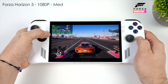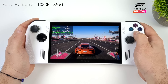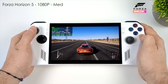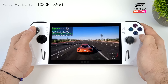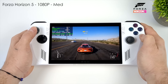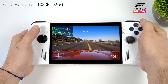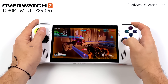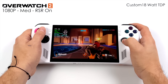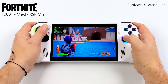Looking at performance in handheld mode, this thing can definitely play your favorite triple-A games — it really depends on the game, settings, and TDP. Here's Forza Horizon 5 at 15W, 1080p medium settings, averaging 84 fps. Total system power draw is right on par with the Steam Deck at 15W. Here's Overwatch 2 at 1080p medium with RSR on, averaging 87 fps. And Fortnite at 1080p medium with RSR on runs at 120 fps.